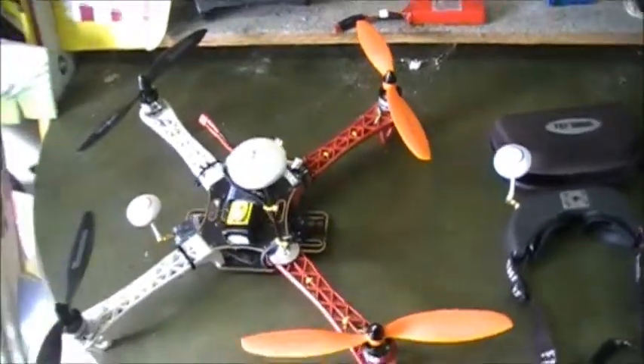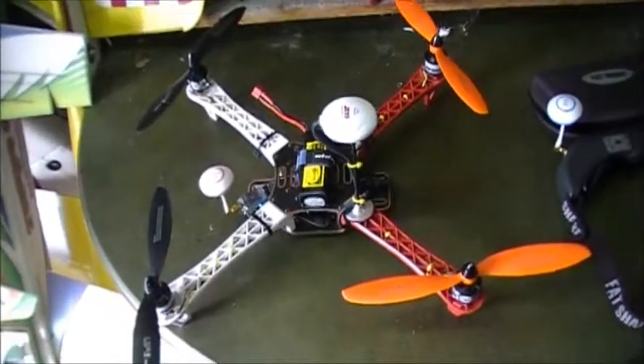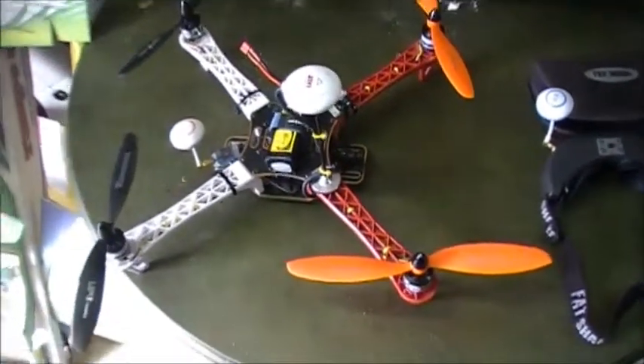I thought I'd do a little update on my Frankenstein quadcopter. I've got all the FPV equipment installed in it now. Looking pretty good.